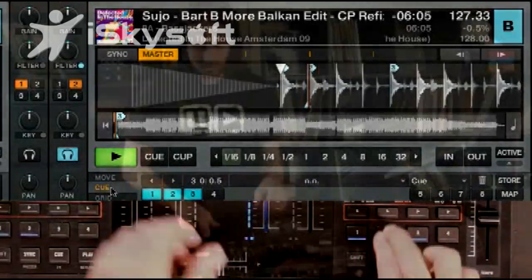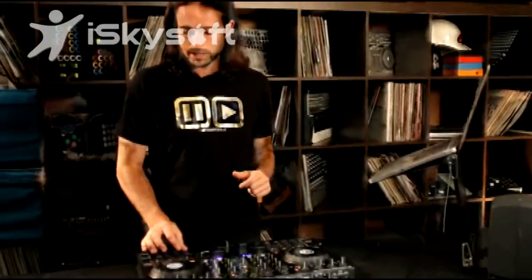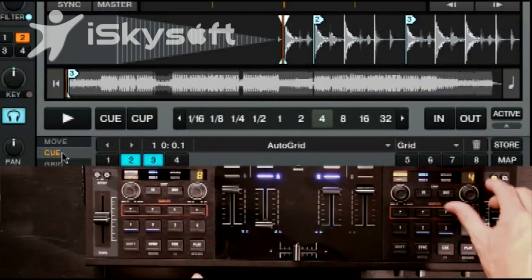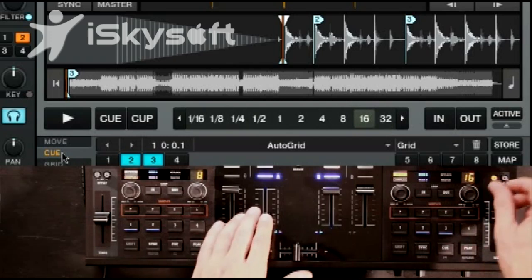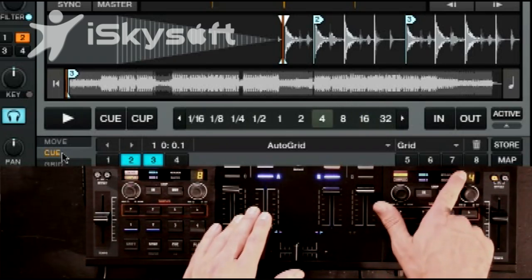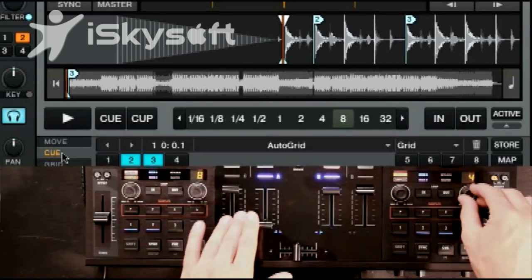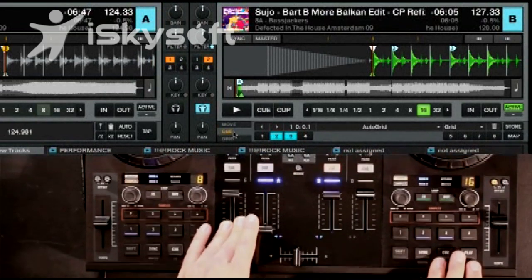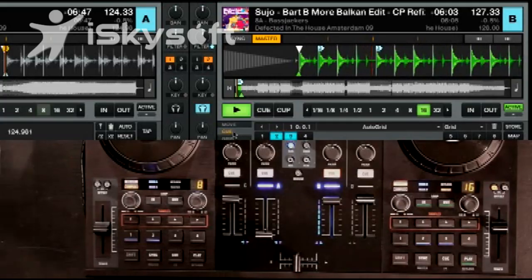I'm going to go ahead and turn Quantize off because it gets a little bit more funky. Now, let's say you want to set a loop at the beginning. I'm going to use the loop encoder — this is the automatic loop encoder — and I'm going to select the length of the loop I want. The display shows the length of the loop you can currently set. I'll pick 16, press the encoder to drop a loop, and play it. If your beat grid is accurate, this loop will set in time and should sound perfect.